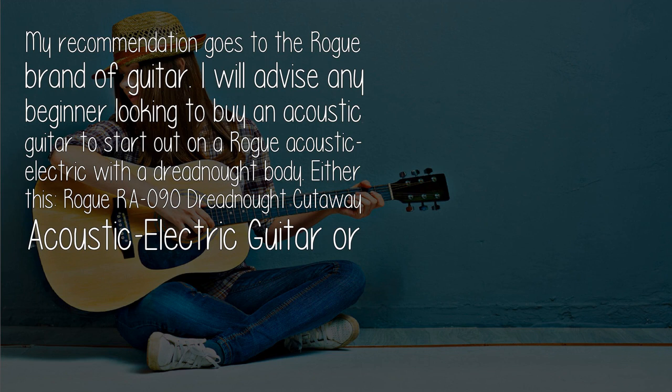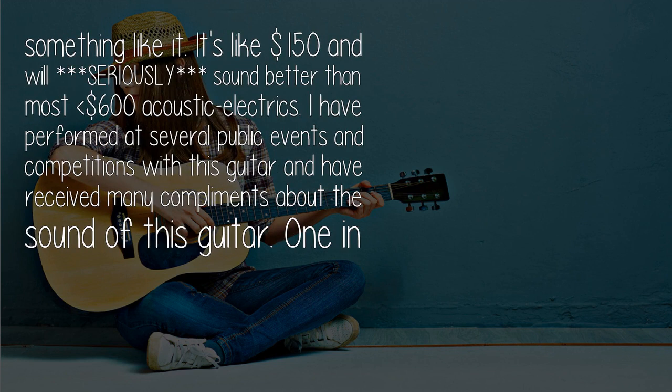My recommendation goes to the Rogue brand of guitar. I'd advise any beginner looking to buy an acoustic guitar to start out on a Rogue Acoustic Electric with a Dreadnought body — either the Rogue REO 90 Dreadnought Cutaway Acoustic Electric Guitar or something like it. It's around $150 and will seriously sound better than most acoustic electrics under $600. I've performed at several public events and competitions with this guitar and received many compliments about its sound.